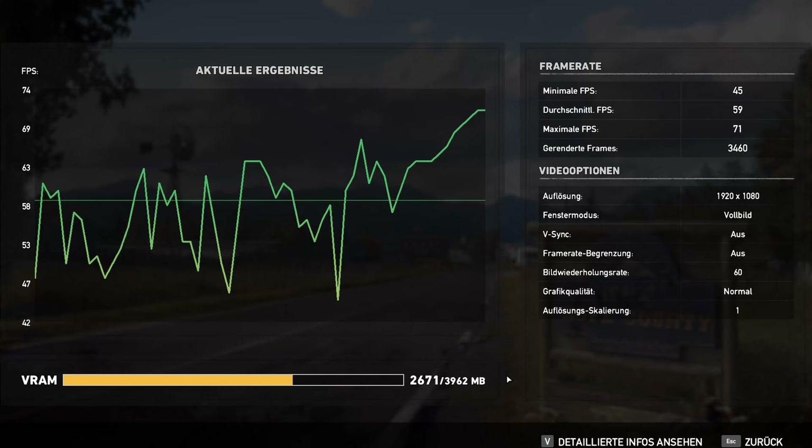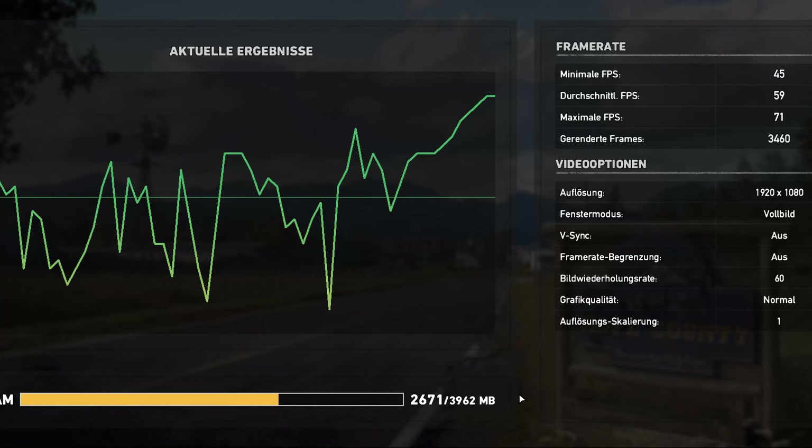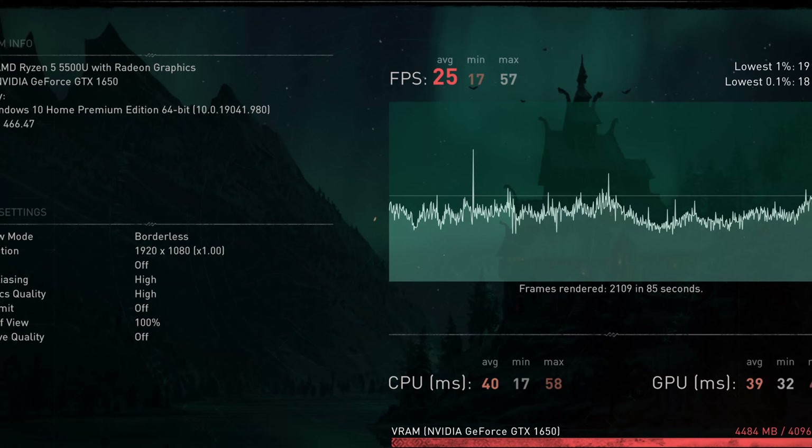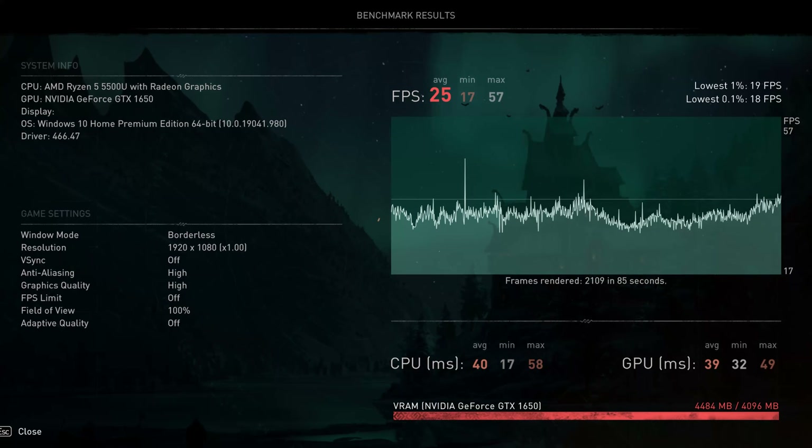On the GPU side, Acer has opted for a quite powerful NVIDIA GTX 1650, which should do well for 1080p gaming. This unlikely CPU and GPU couple is one of the most affordable options for gaming laptops right now.